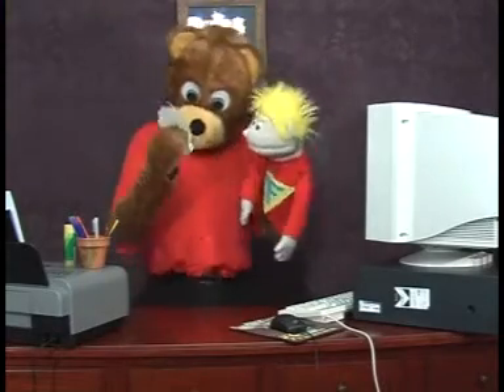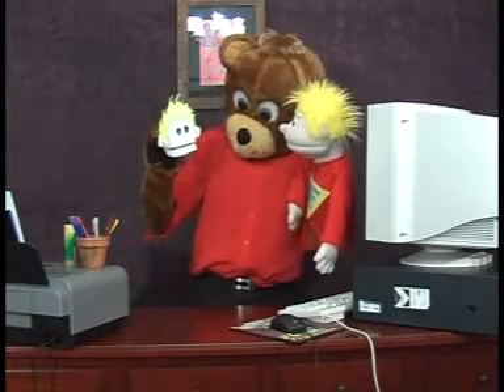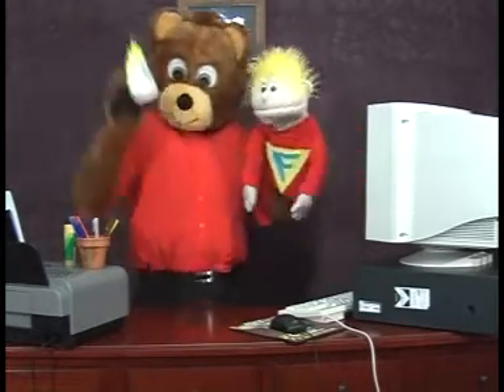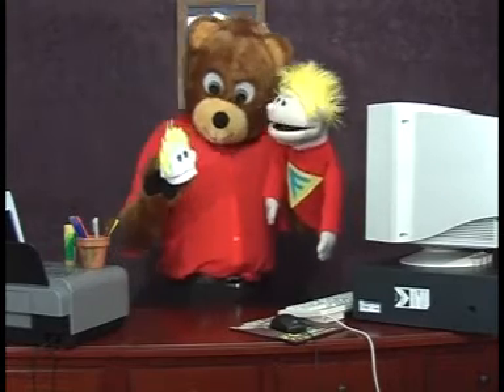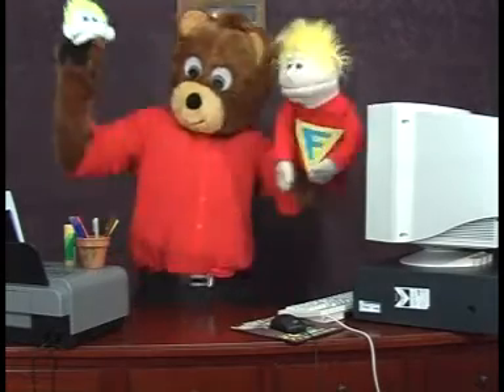Now let's see if I can do the little Johnny voice. I'm little Johnny! Yeah, I'm little Johnny. I'm the pretend little Johnny. That's good, Tall Ted. Alright, it's goodbye from Tall Ted, goodbye from pretend little Johnny, and it's goodbye from Johnny. Bye!